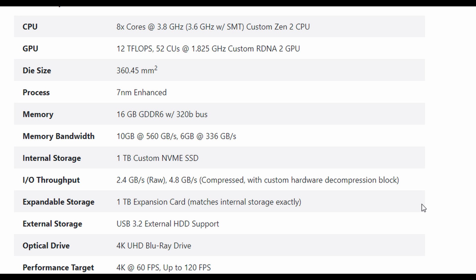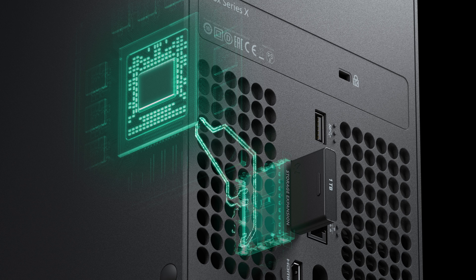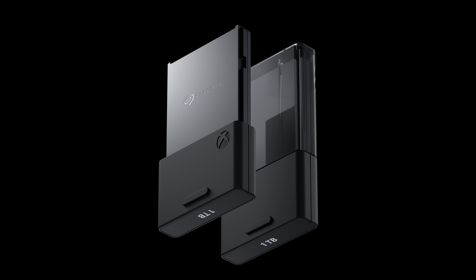For storage, it's going to be one terabyte, which is a little disappointing since games are coming in massive sizes. It's going to be custom NVMe storage, with IO throughput of about 2.4 gigabytes per second raw and 4.8 gigabytes per second compressed, using custom hardware decompression. For expansion, there's a one-terabyte expansion card that fits in a slot in the back — a little bigger than a compact flash slot. It looks like Seagate is going to be making that custom SSD for them.